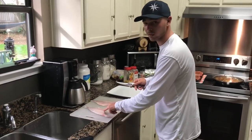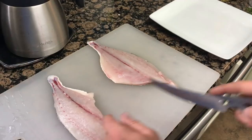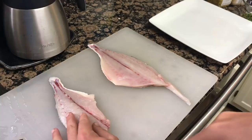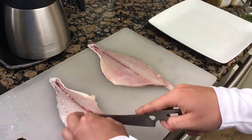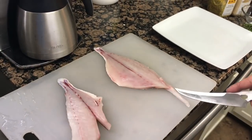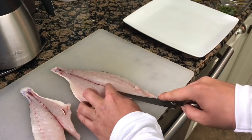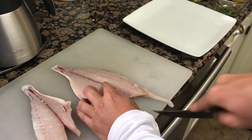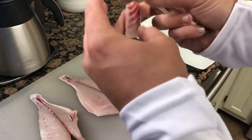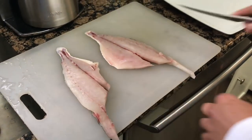Right here in the middle of these pompano where the bloodline is, there are a couple of little bones. So what we're gonna do is cut a V into this pompano to get these bones out, so that you're not eating your pompano and getting a bone in your mouth — because nobody likes that. You just cut a very small V so you're not wasting a lot of meat, and that will get those little bones out.